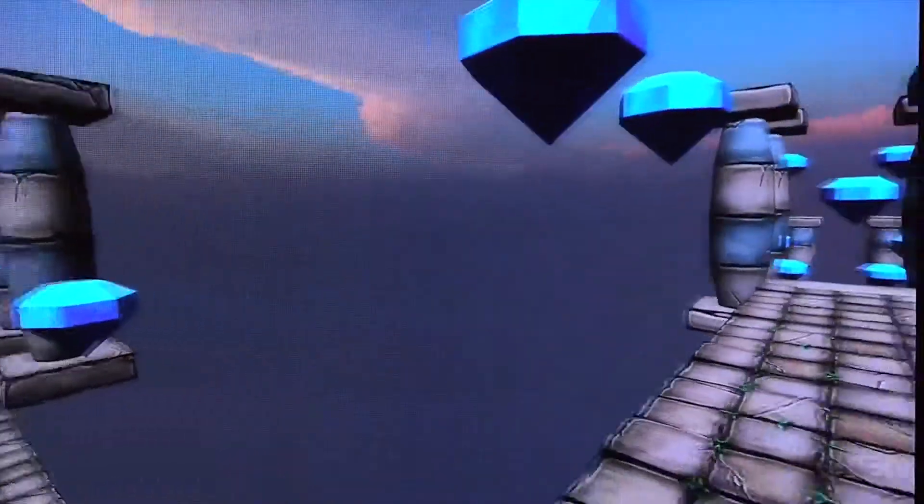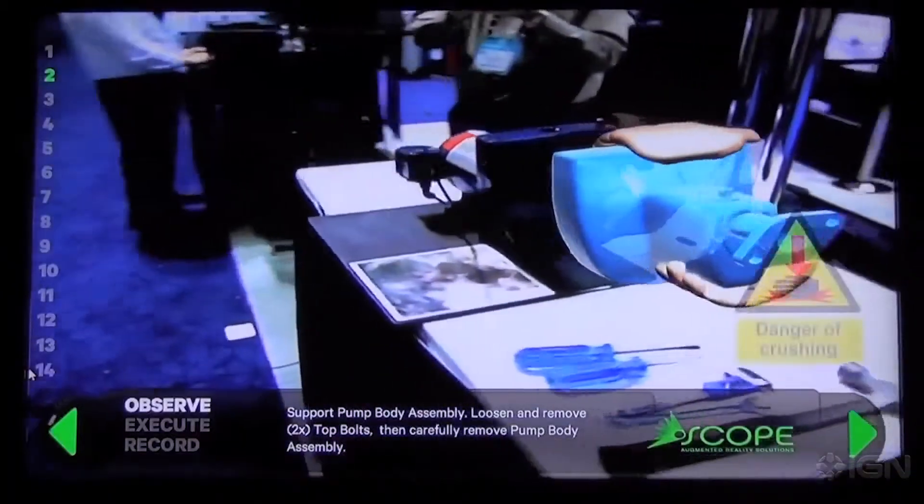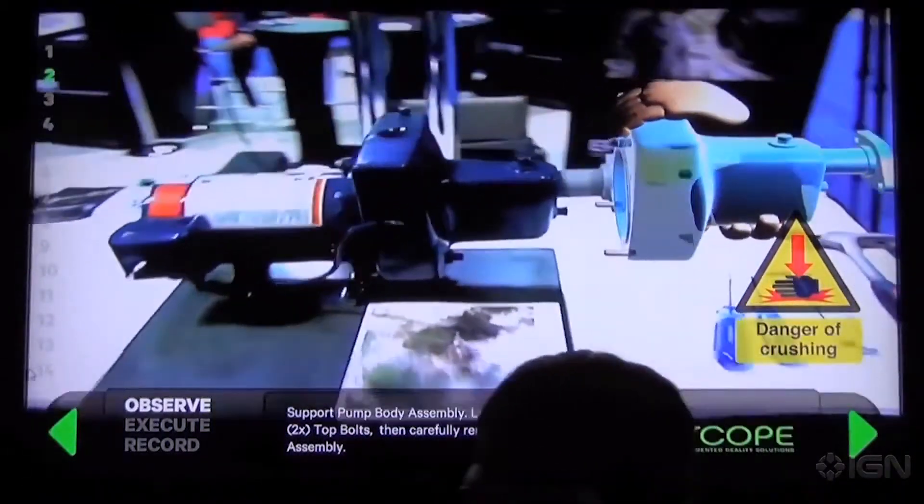Epson plans to use the new Moverio for recreational and professional use, and it launches in March for $699. I'm sure we're going to see more wearable technology here at CES, so make sure to stay tuned to IGN.